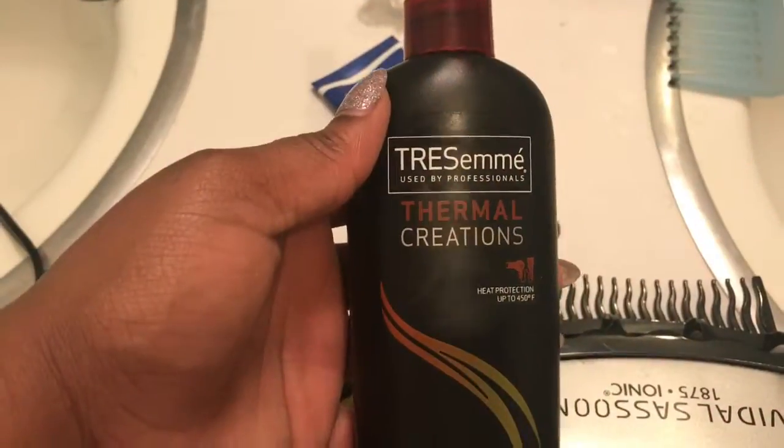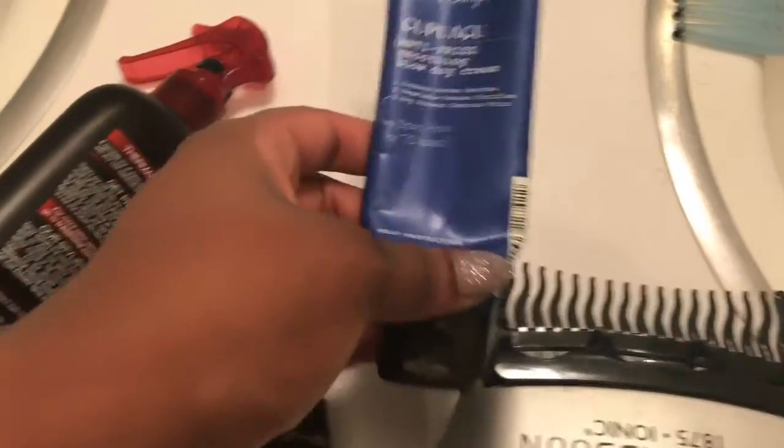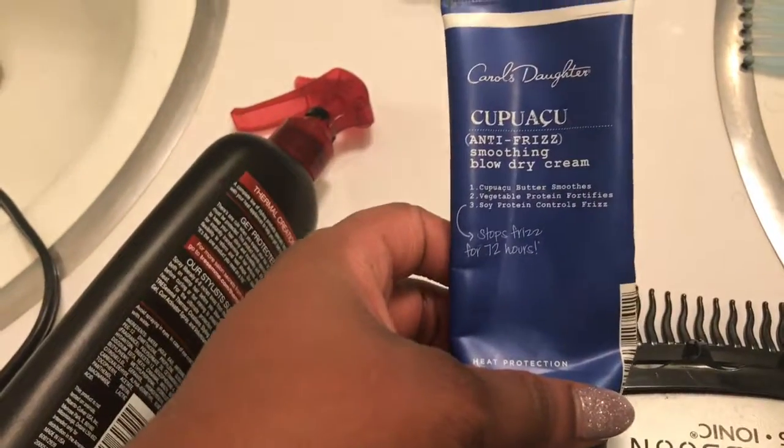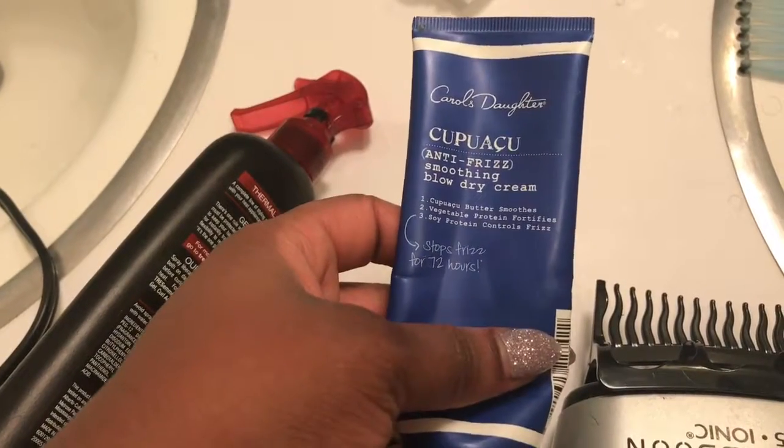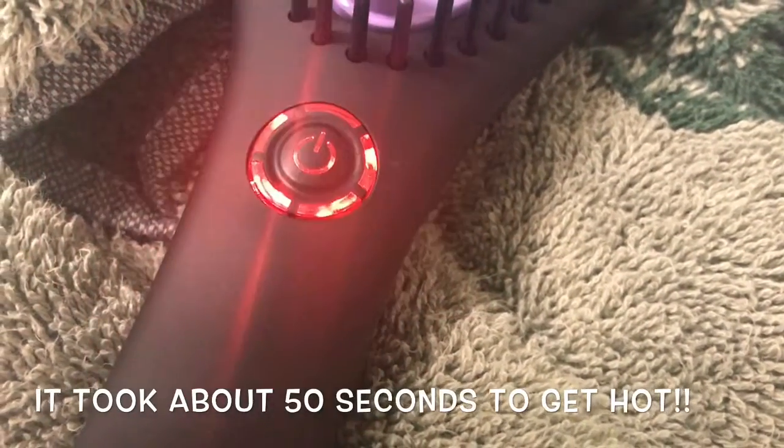That's my hair right after I wash it and deep condition it. I just wanted to give you guys a closer look at my hair. My Tresemme Thermal Creations Heat Protectant Spray, my Bow Dryer, and my Bow Drying Cream to get ready for my hair.